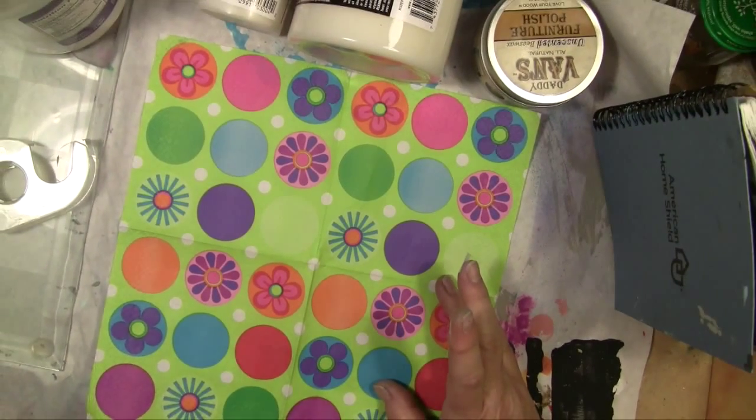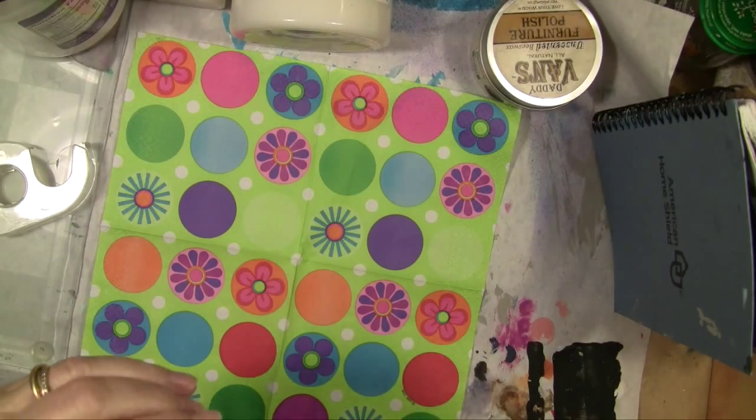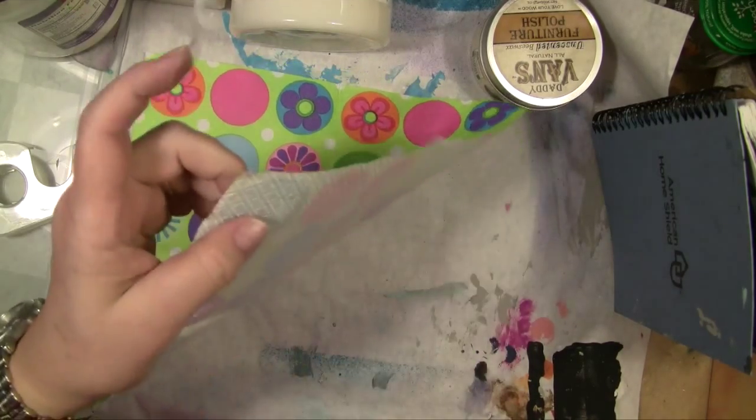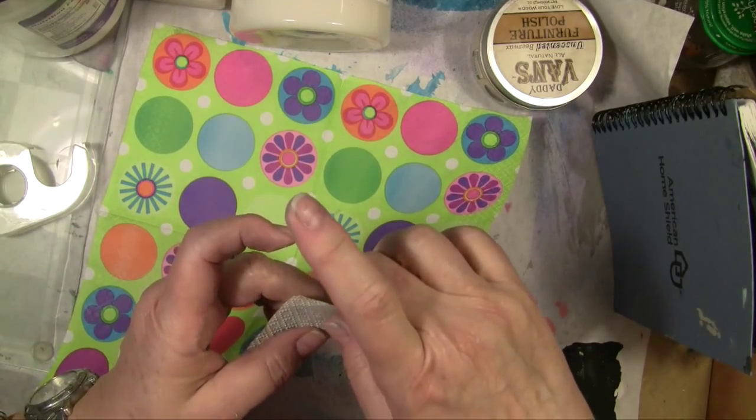It's Vicki again. Today has been a filming day. I picked up this little trick from somebody somewhere. It's two pieces of plain scotch tape and a printed napkin.